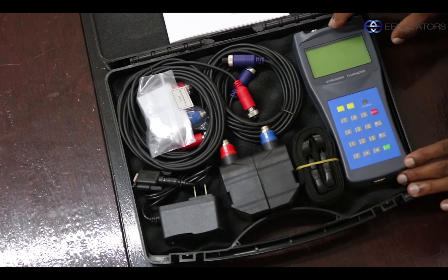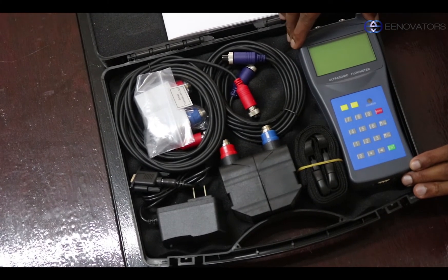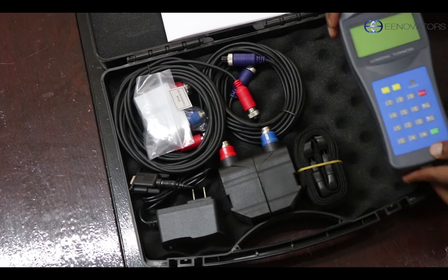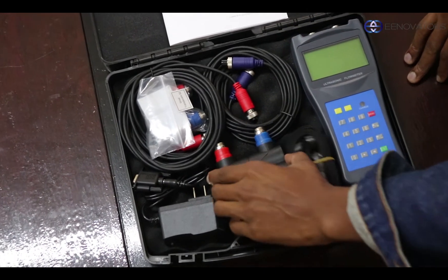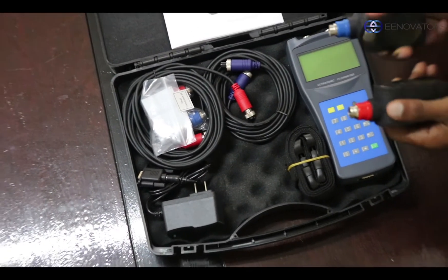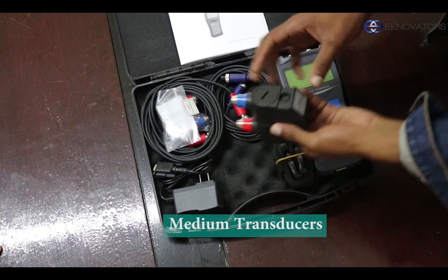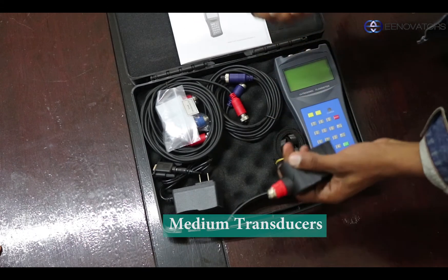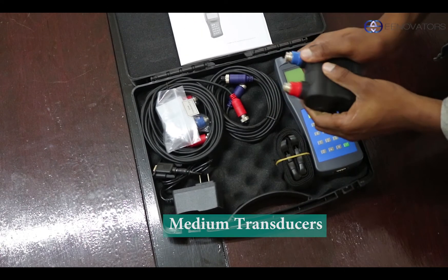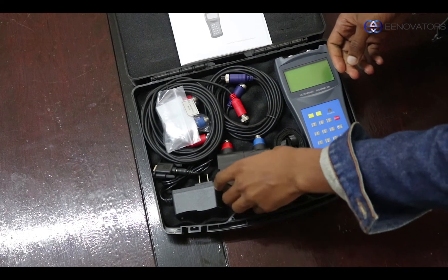So, the first component is the meter itself — this is the ultrasonic flow meter. The second component is the transducers. These are medium-sized transducers, and this is what is put on the pipes to help you measure the speed or density of whatever is passing through them — ideally, these are fluids.